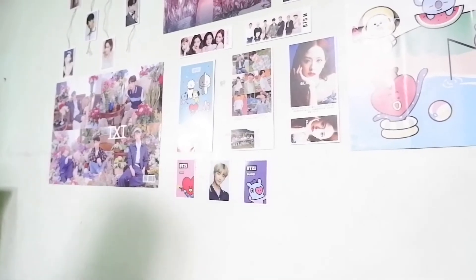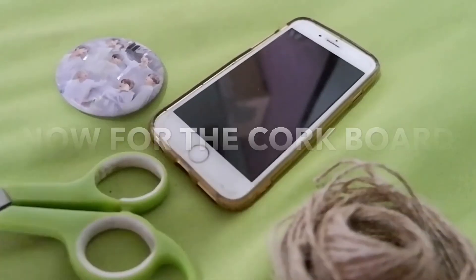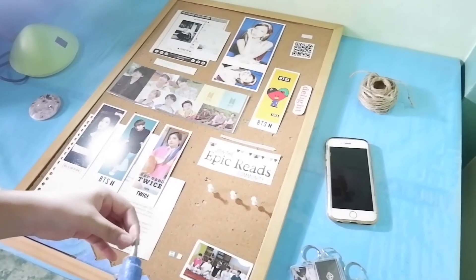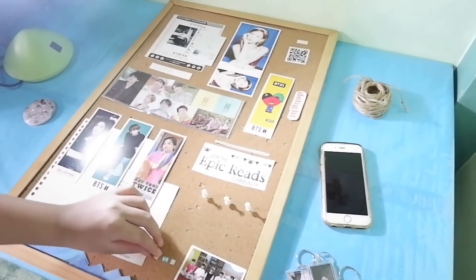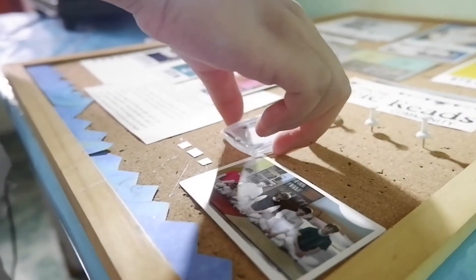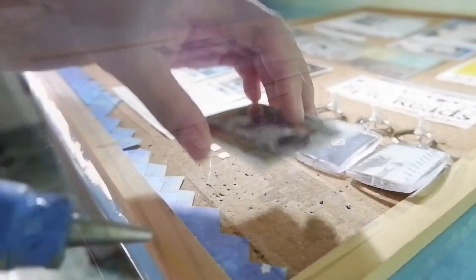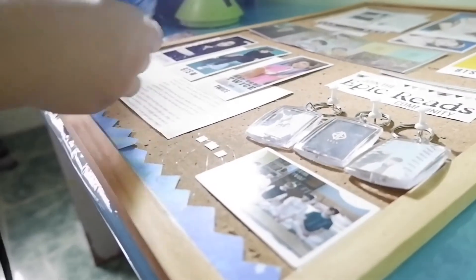This is the Mr. Box K-Pop Edition. For this naman, naka-setup na siya agad, then din-dikit ko na lang siya with the use of glue gun. (For this one, it was already set up, then I just attached it using a glue gun.)